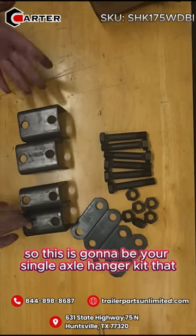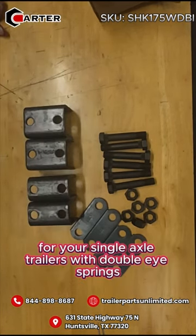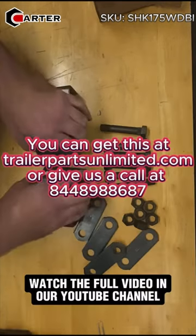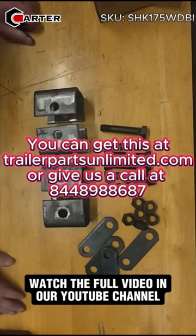So this is going to be your single axle hanger kit for your single axle trailers with double ice springs. You can get these at trailerpartsunlimited.com or give us a call at 844-898-8687. Thank you.